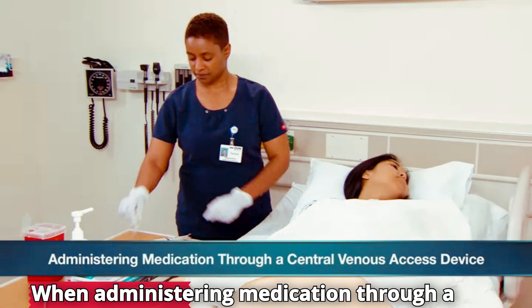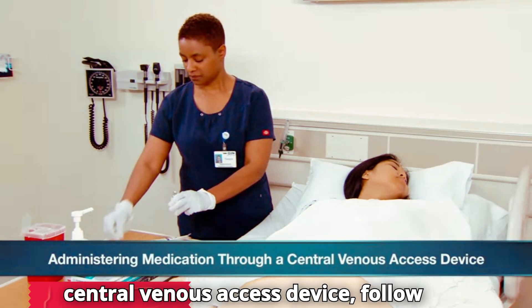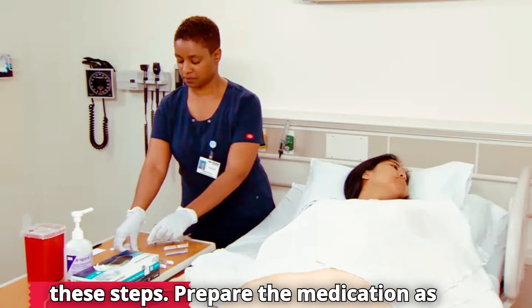When administering medication through a central venous access device, follow these steps.